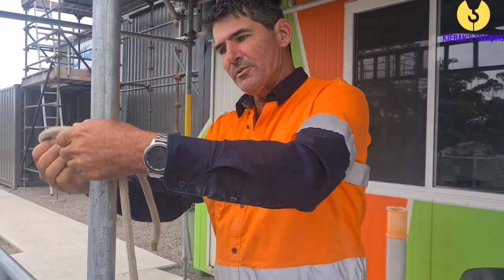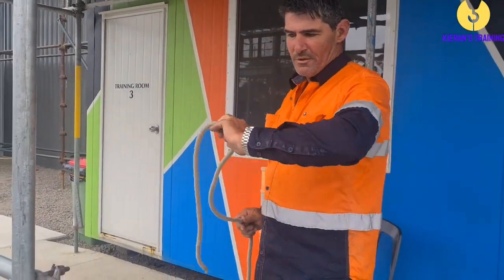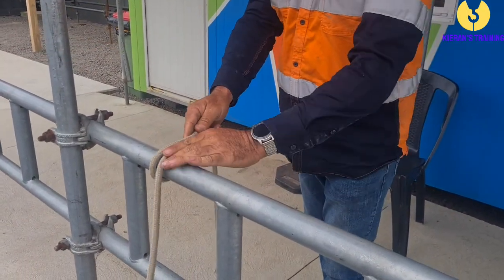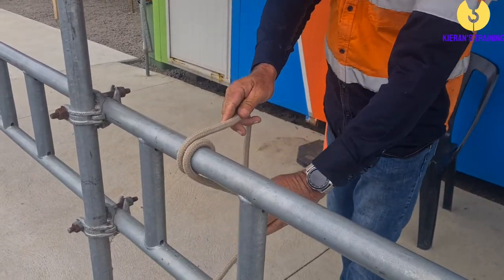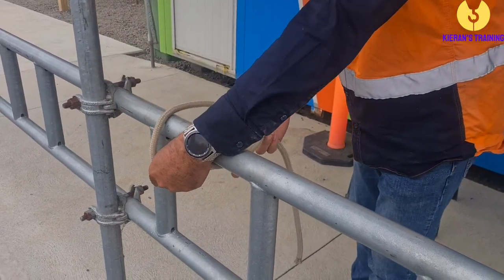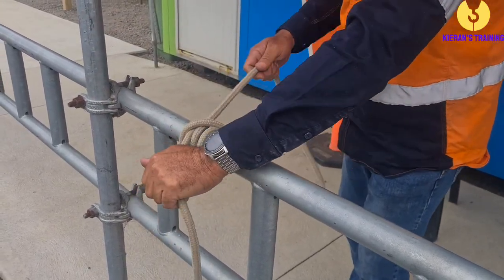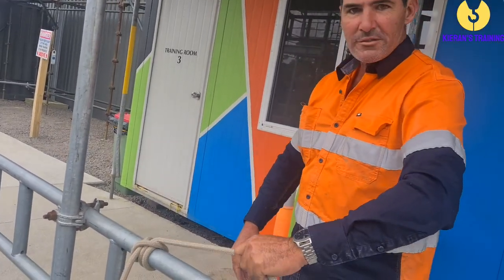Next one we're going to do is the rolling hitch, which is very similar to a clove hitch. So you throw it over again. This time you just roll it straight around and throw it over again — so you've gone over there twice. Then you grab this one and cross it over, across there, back there, and just like the clove hitch, we come back through the gap here. Pull that tight. If you're hauling stuff up, that's not going to slip on you.